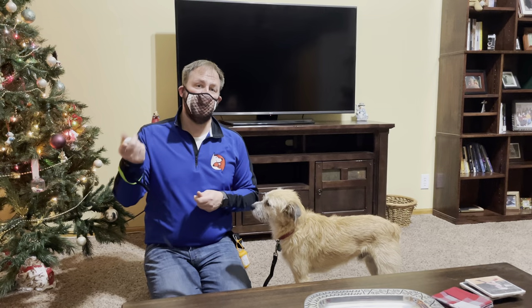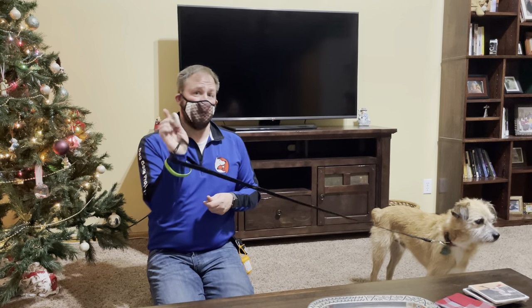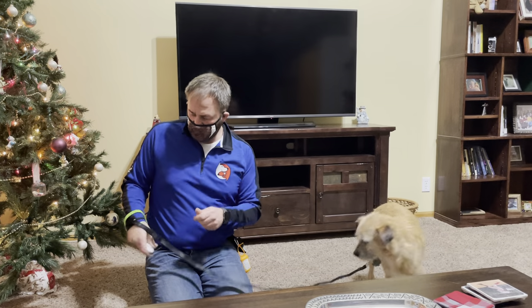It teaches them first to look at the object, and then eventually it teaches them to look away from the object. Now, in order to do this, I'm going to use a clicker. And if you're going to use a clicker, you need to make sure that you have primed or loaded the clicker, which is to make a classically conditioned response.